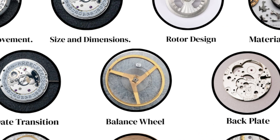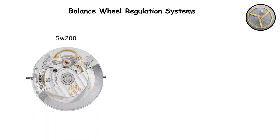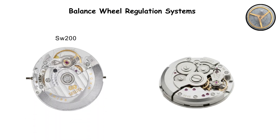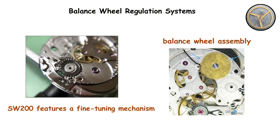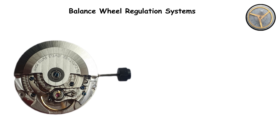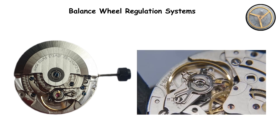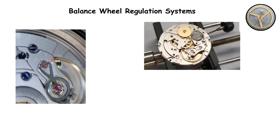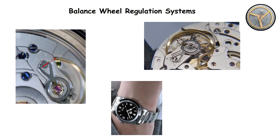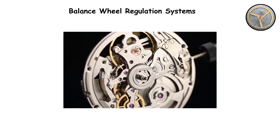Balance wheel regulation systems. Flip both movements over to examine the regulation side, and you will see a significant difference in how these movements allow for timing adjustment. The SW200 features a fine-tuning mechanism on its balance wheel assembly. This mechanism includes a regulator with a micrometric screw that allows watchmakers to make extremely precise adjustments to the rate of the movement. Small turns of this screw move the regulator pins in tiny increments, which changes how much of the hairspring is active, thereby adjusting how fast or slow the watch runs. This level of precision makes regulation easier and more accurate.